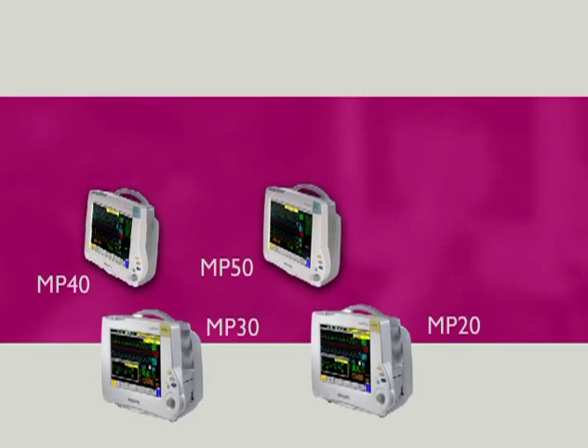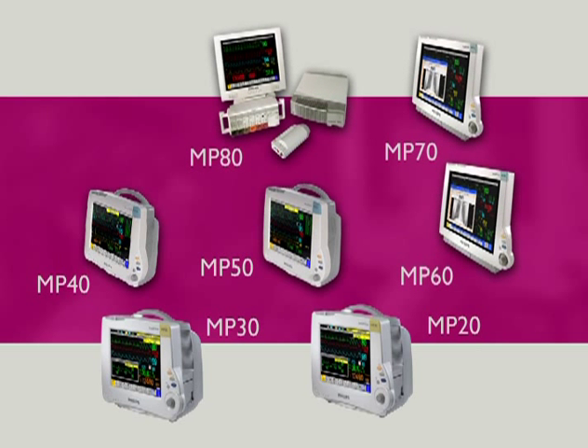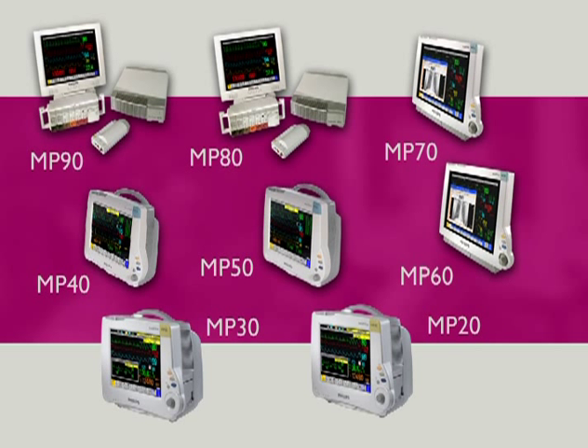Intelliview monitors include the portable MP20, MP30, MP40, and MP50, the versatile MP60, MP70, and MP80 for intermediate and acute care, and the MP90 with dual independent displays for the highest acuity patients.